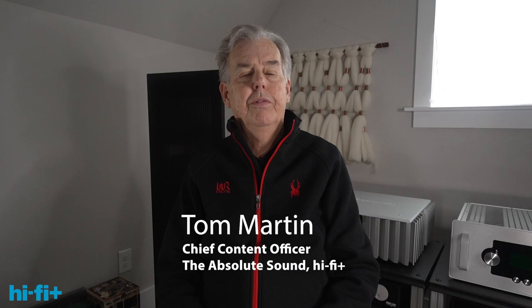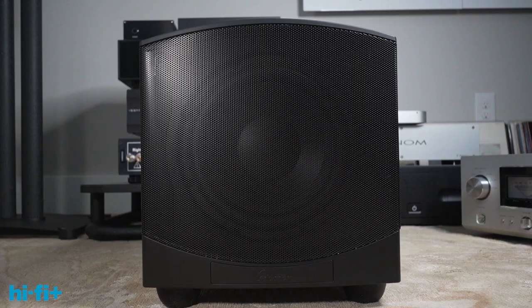This review of the GoldenEar Force Field 30 is part of our Seeking Subwoofer series. Subwoofers are an interesting beast — they can make a difference in a lot of systems, but finding a good one is hard. I'm pleased to say the punchline today is I think the Force Field 30 is one of those. It's relatively inexpensive at $800, makes a positive difference, and is relatively easy to set up, meaning a lot of people will be able to get value from this subwoofer.